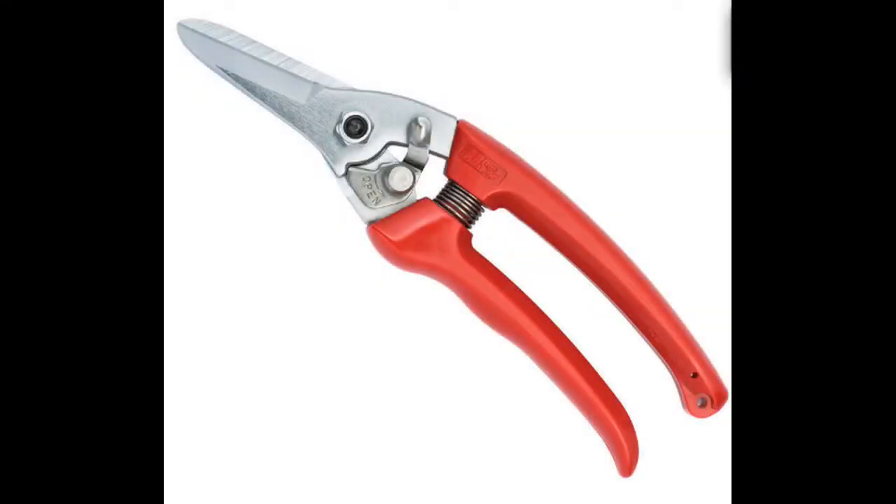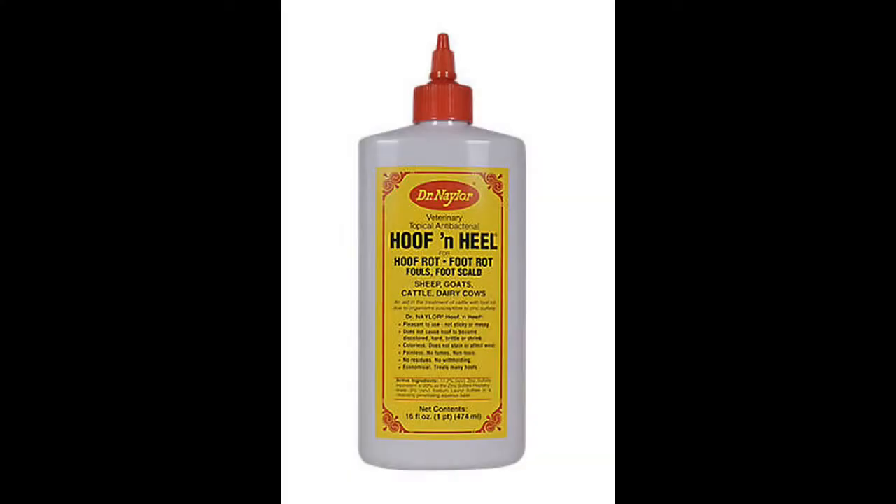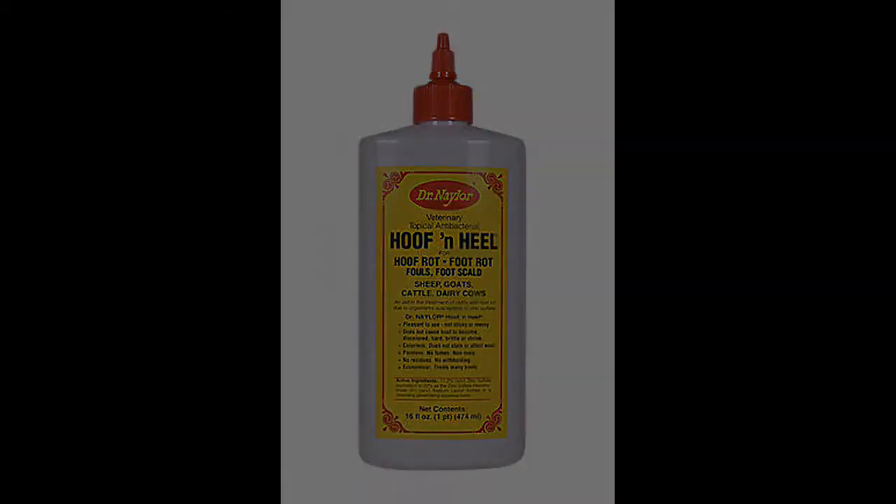For goats and sheep I would also have hoof trimmers on hand. Lameness pops up all the time — often it's hoof rot — and you'll need some kind of hoof rot treatment. I like to use Hoof and Heel; I think it's Dr. Naylor's, and that works really well on our farm. But every farm has its own type of bacteria in the soil, so some kind of hoof rot shears to clear away the long hoof and see what's going on is a good idea.